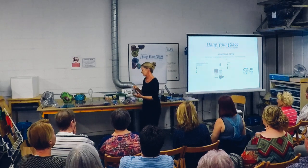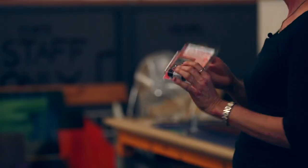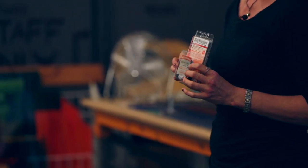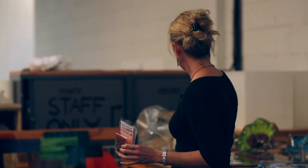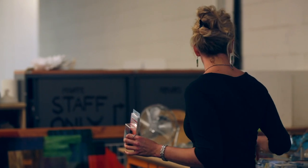We only recommend using two adhesives. The Hang Your Glass adhesive is for flat surfaces — it begins to set and cure in the absence of air, so it wants flat surfaces. It has a really fast set time of five to ten minutes and cures in 24 hours. If I'm doing something really large and heavy like this piece here, I'm going to give it a couple of days.